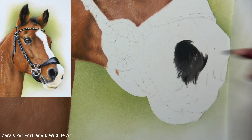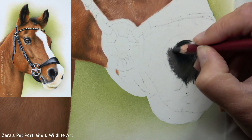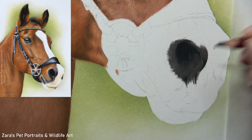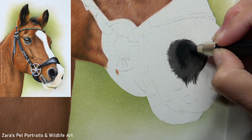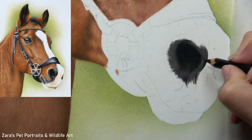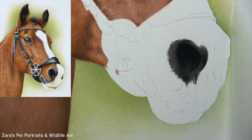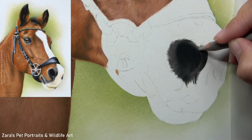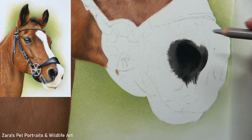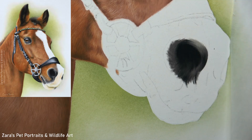One thing I want to quickly mention is you're going to see that my hand is moving, and that's because I'm explaining what I'm doing for my Patreon tutorial — this was all created with a voiceover while I'm working. On Patreon, the entire real-time tutorial of this chestnut horse is available, and you get the reference photo, line art, and full material list — all of the pencils I used. If that's of interest, I'll link my Patreon in the description below.